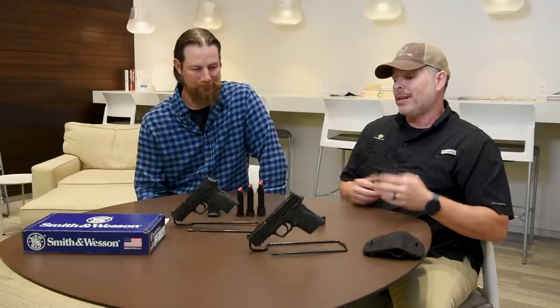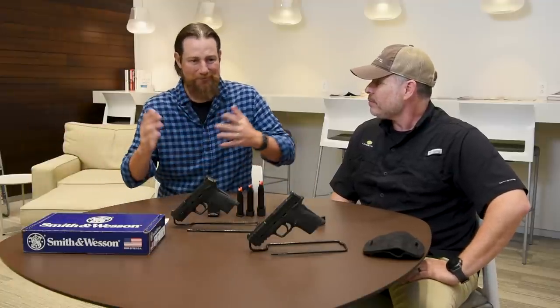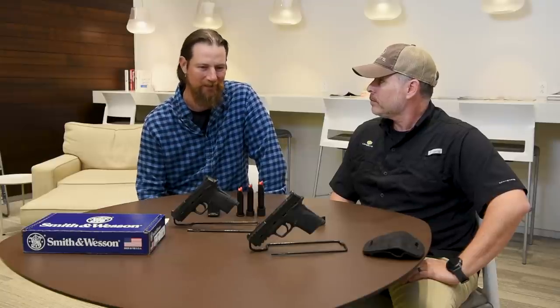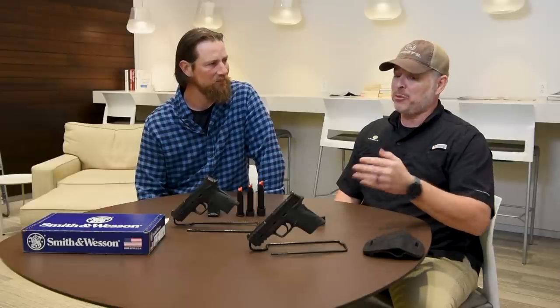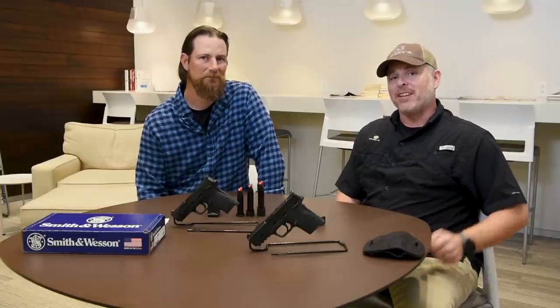All in all, Smith & Wesson did a fantastic job on this — they're listening to their customers: more rounds, optics ready. The Equalizer delivers. For retail it's under $600 MSRP, and I think it's going to be a huge success. This gun isn't only for someone who needs easy manipulation — it can really fit anybody who's serious about concealed carry. If you want to check this out or any of our other guns, go to ellipses.com, find a dealer in your area, and get one ordered today. Until next time, aim higher.